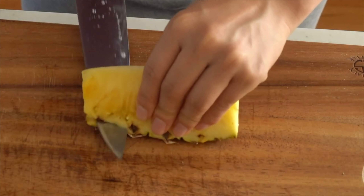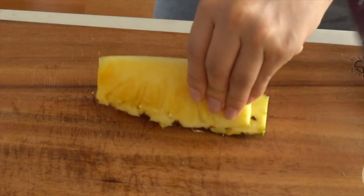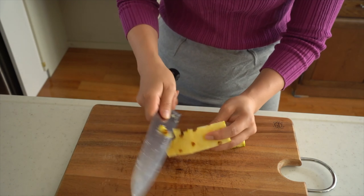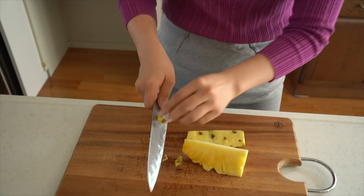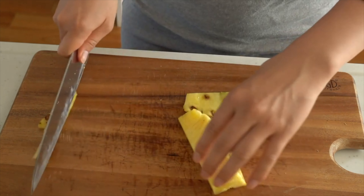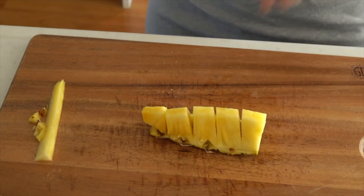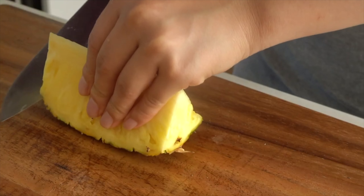Let's peel off the skin — press it down and slide the knife sideways. The texture will be bad, so let's remove the skin that's left. Lastly, let's cut the core part. Okay, let's do it again — look at it from another angle.